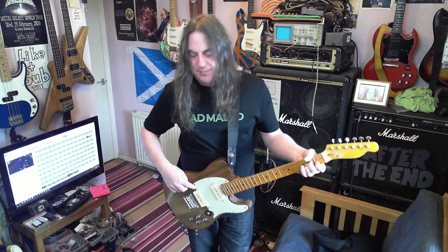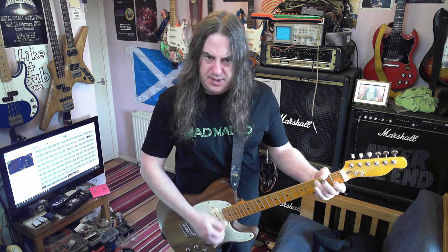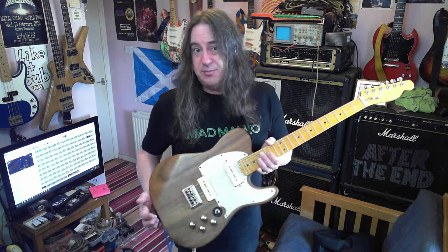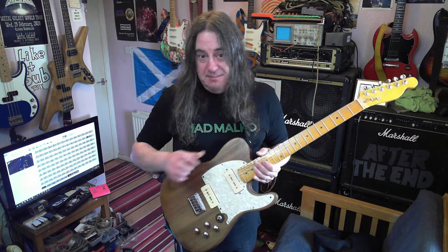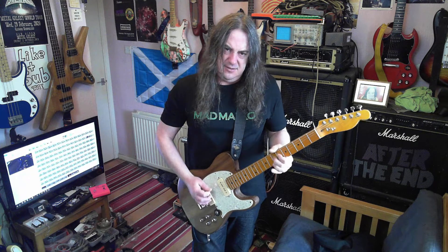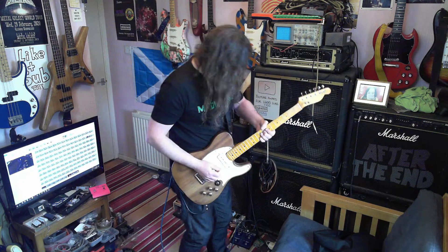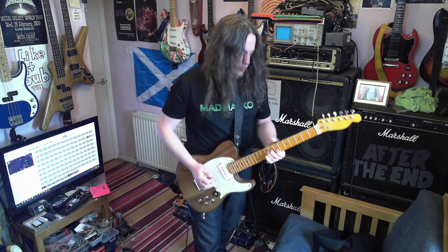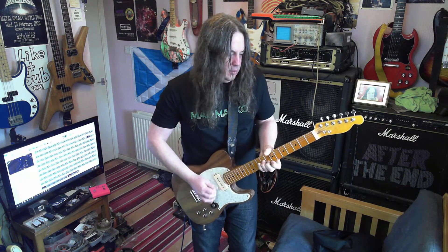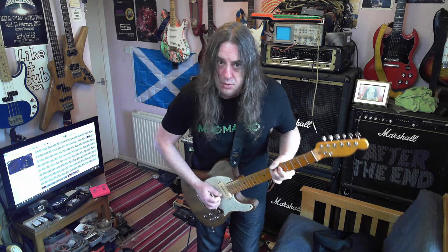I'm not really impressed with this bridge pickup — I'm not sure, I need to have a look at it. I wonder if it may be the wrong way around. It doesn't seem as gnarly as a P90 should be. I do notice they both got slightly different covers on them, so they're both probably from different guitars. It seems a bit polite for a P90 — I like a P90, it'd be pure... this guitar doesn't really seem to do that.